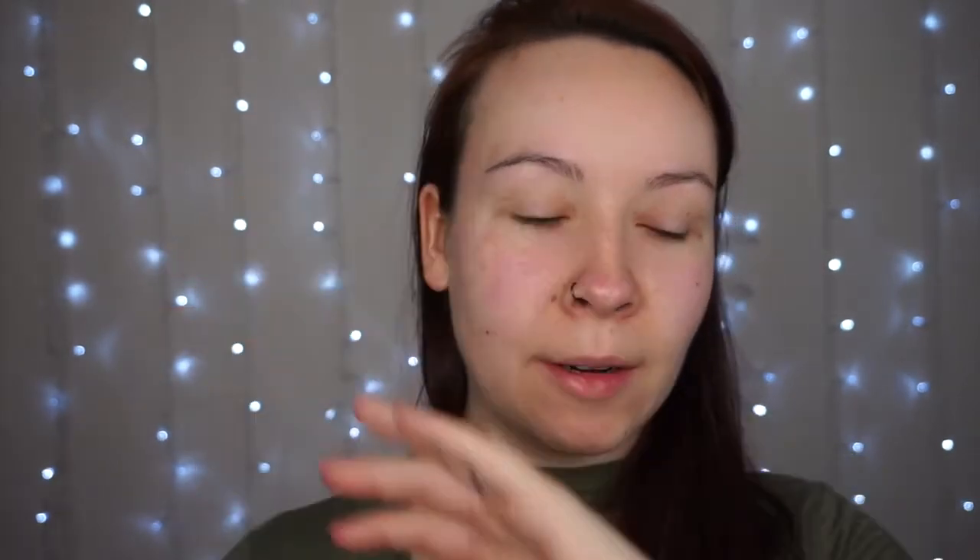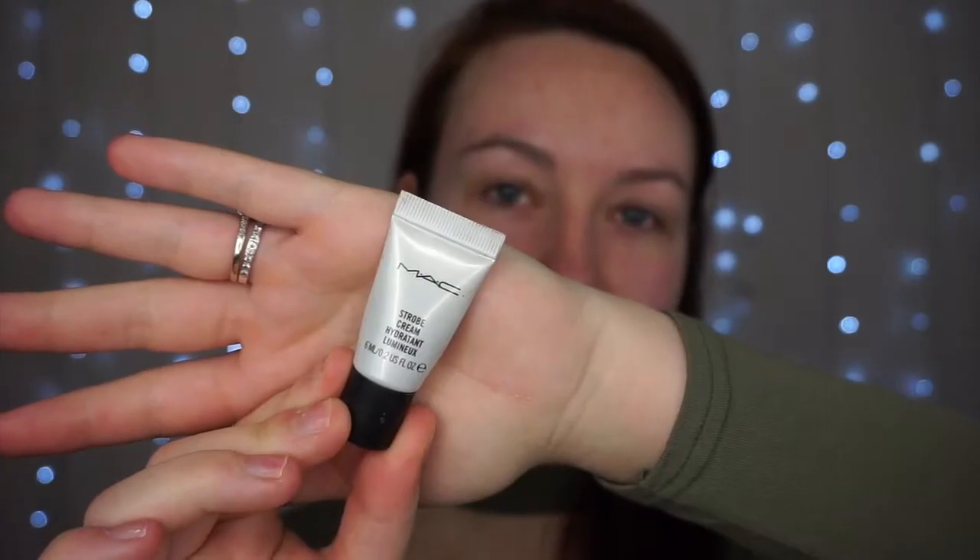The first thing I'm going to grab is just my PS Primer Water. I'm just going to give that a nice spray all over the face just to hydrate the skin and get it prepared for the makeup application. Then I'm going to take the MAC Strobe Cream and just apply that all over the face as well.